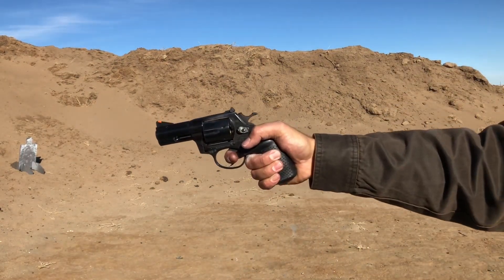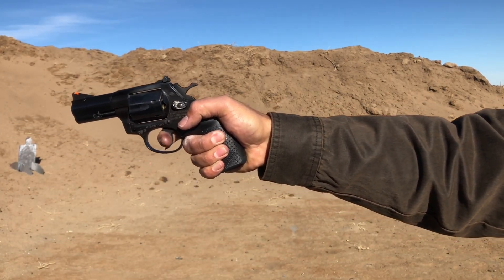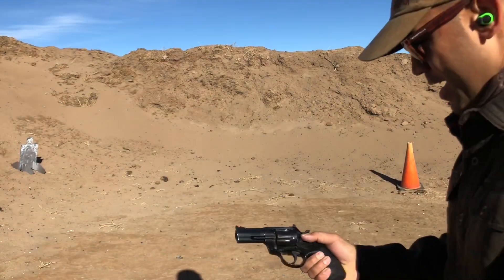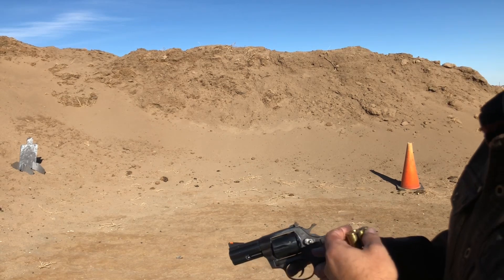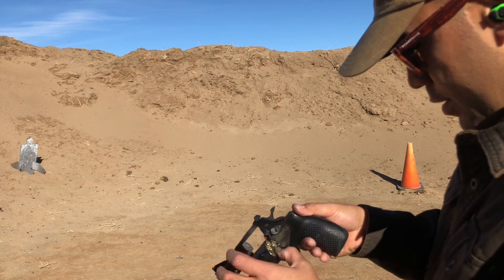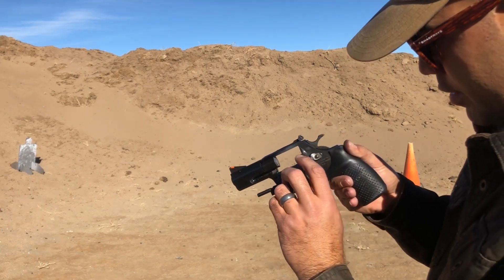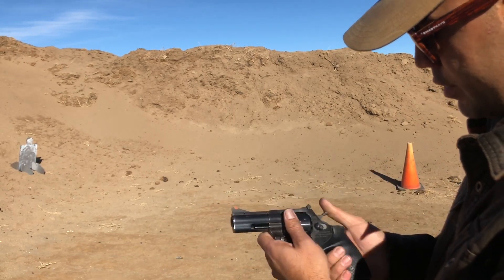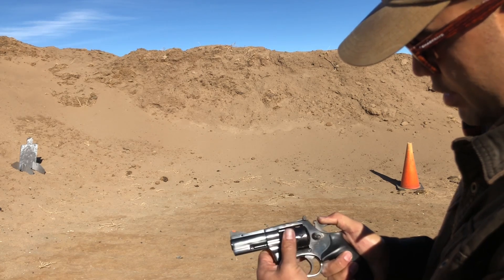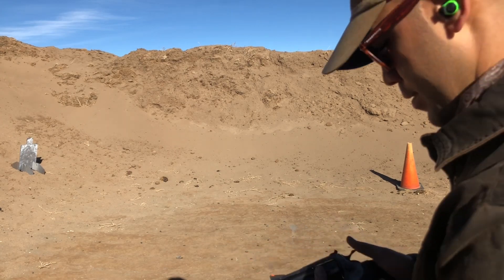Pulling the trigger as hard as I can. It appears to not be liking these reloads. Looks like there's one in there that's sitting just a little bit high. Yeah, right there. Boomer!